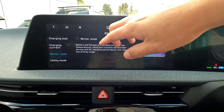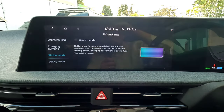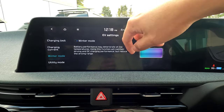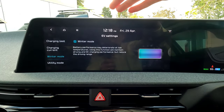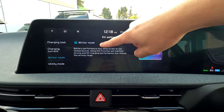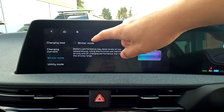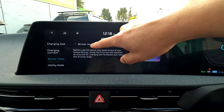Next we have Winter Mode. In low-temperature areas the vehicle's battery drops performance to maintain efficiency. If you don't want that, enable Winter Mode — your driving performance stays standard compared to a hot day, but your range will slightly drop. In New Zealand this probably won't be needed often, but in colder regions like the South Island you may want to engage it for better performance.